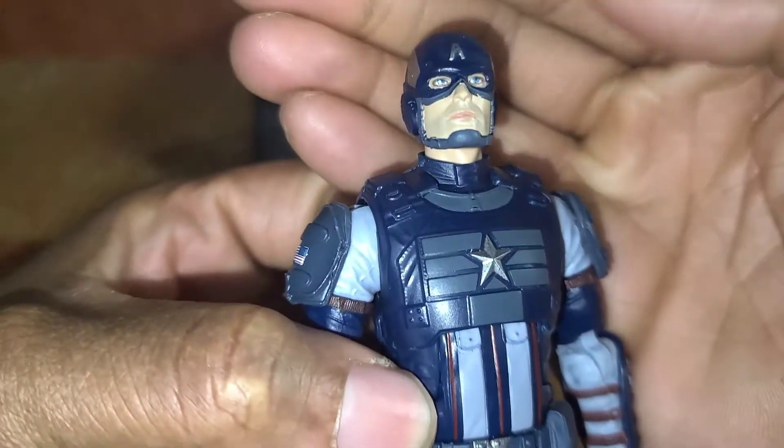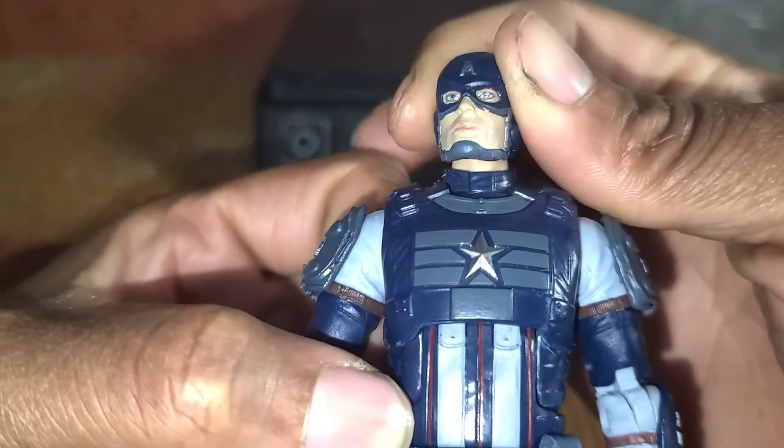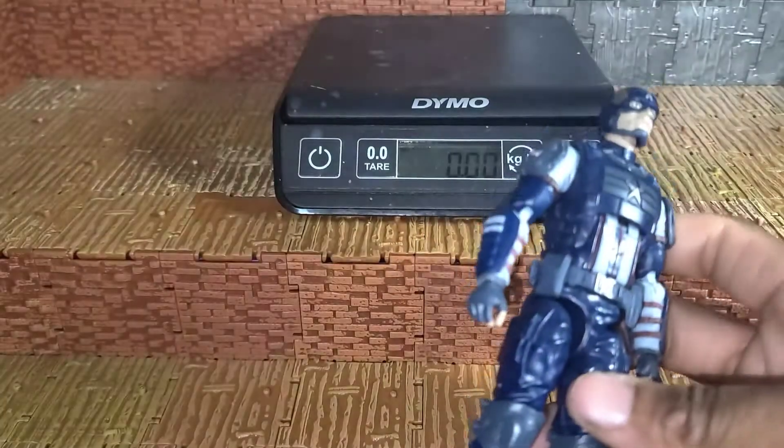If you look at his face, he looks like Chris Evans to me. The unmasked head that comes with the other version doesn't really capture the likeness as well, but I can see it — it's not the greatest likeness but it's there.